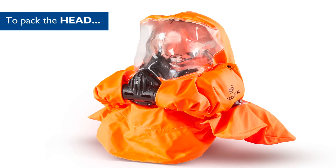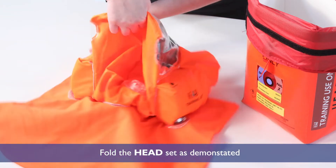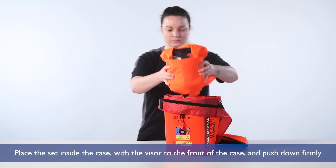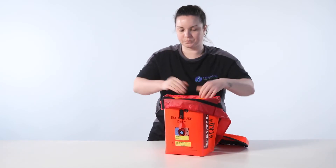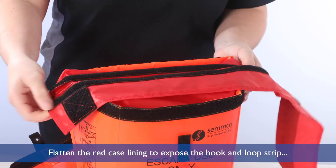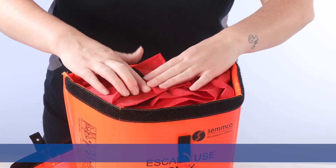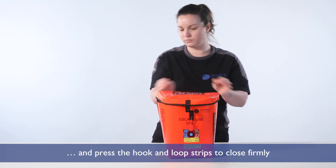To pack the head, fold the head set as demonstrated. Place the set inside the case with the visor to the front of the case and push down firmly. Flatten the red case lining to expose the hook and loop strip and fold over the flap to seal the bag. Fold inside, replace the lid and press the hook and loop strips to close firmly.